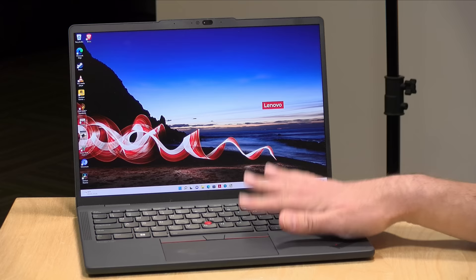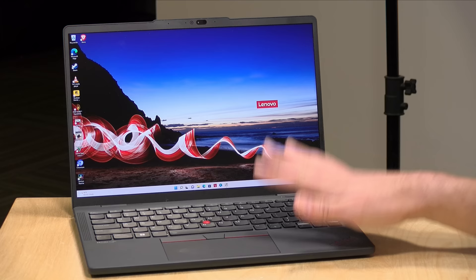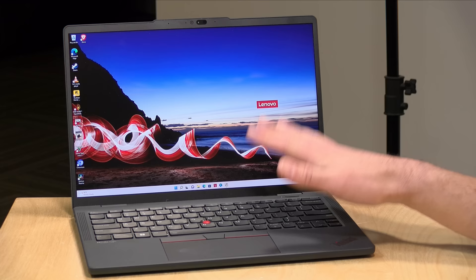The price starts at around $1,100 for the entry-level model and goes up from there. This particular configuration is about $2,200. I am seeing the $1,100 model pop on and off their website, so keep shopping and I think you'll find one at the price point you're looking for.